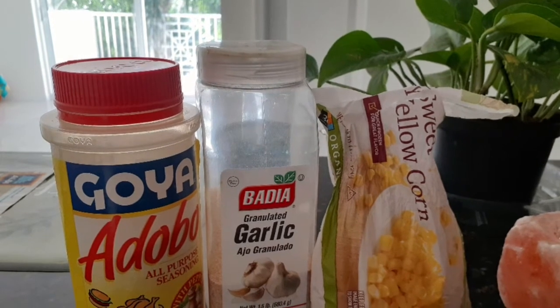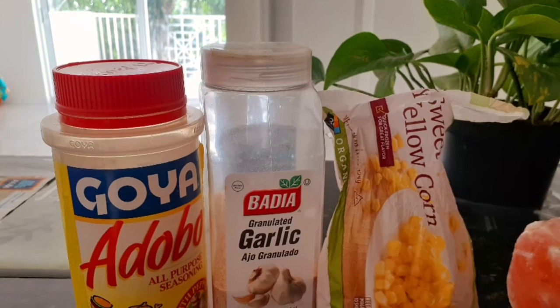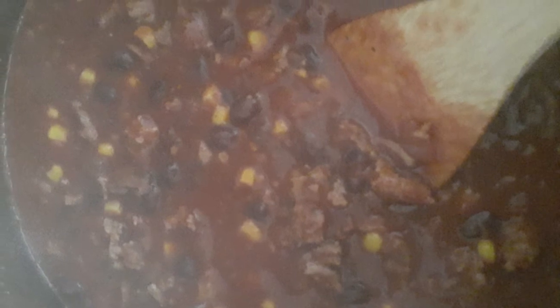There are so many different ways and different things that you can pair it with. You can pair it with rice, you can make a taco salad, you can pair it with cornbread, or you can pair it with potatoes.